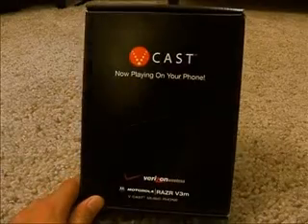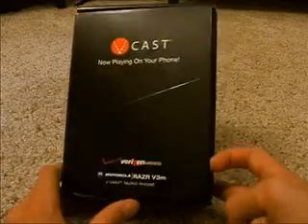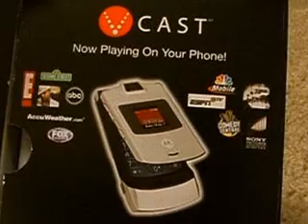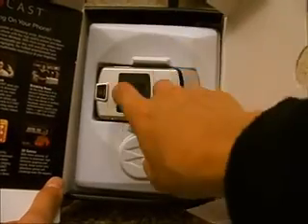Hey YouTube, today I'm going to be unboxing the Motorola Razr V3M with the Vcast. This is the box, and there's some of the things it comes with, obviously with the Vcast. And the phone itself, right here.